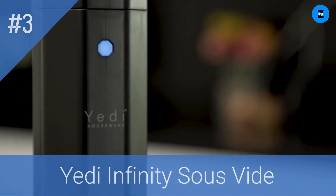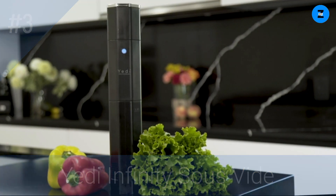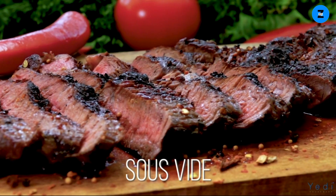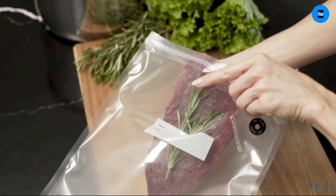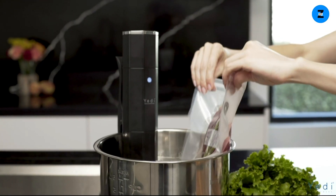Introducing the Yeti Infinity Sous Vide — the first of its kind, a leap forward in culinary accuracy, powered by oxygen technology, cooking your food to the perfect temperature every time. Because when it comes to certain dishes, accuracy matters. The Yeti Infinity Sous Vide is simple to use, comes with all the needed accessories and easy step-by-step instructions, so you can have peace of mind every time.